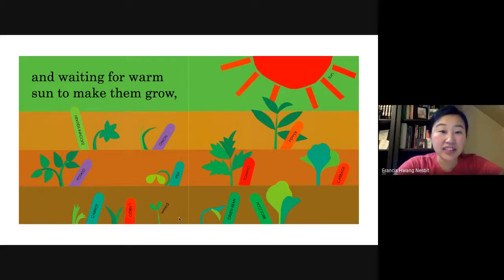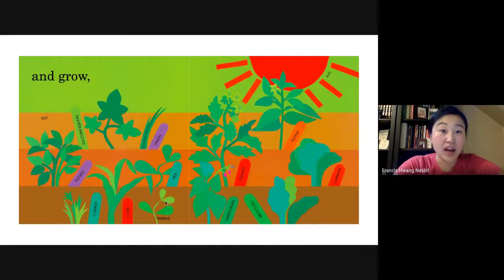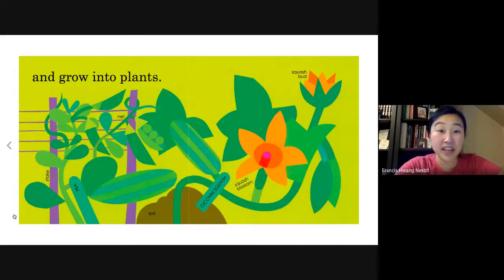They're not seeds anymore, and they're not tiny sprouts anymore. Now I see the leaves coming out of the vegetables. They're growing even more — the leaves are getting even bigger and growing into plants.